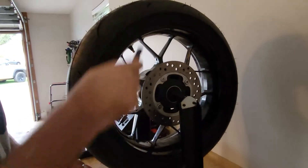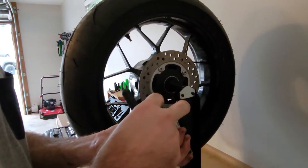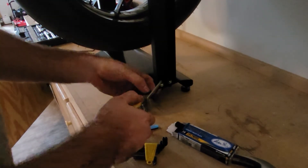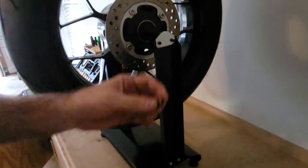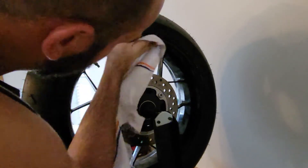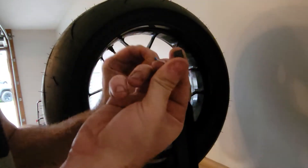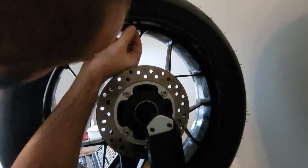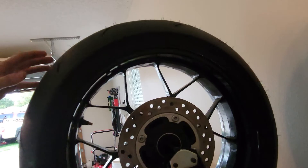Now what you want to do is put a small weight on the opposite side. We just get the smallest one — cut here, the smallest weight. It has some glue on the back. We need to get the wheel clean where you want to put the weight. Take the tape off and simply put the weight on here — simple as that. Now we spin it again.